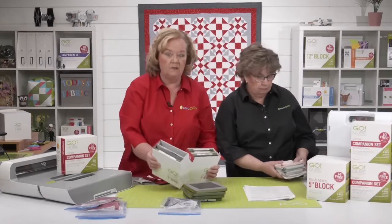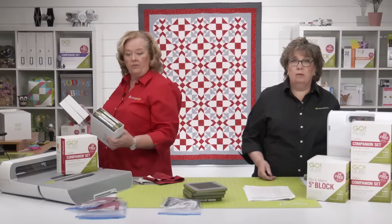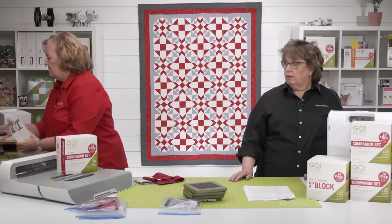We're going to pull out some dies because we need shapes one, three, four, and five for these blocks.